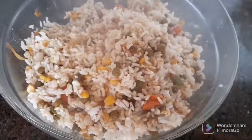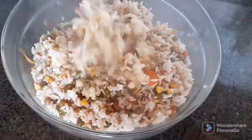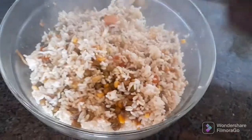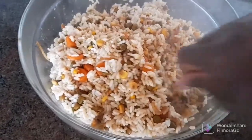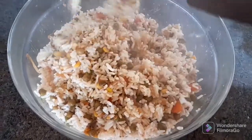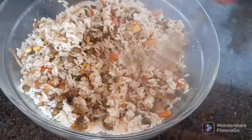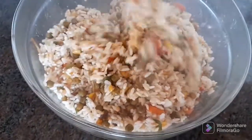Look at that rice — look at those veggies, everything is nice and separate. At this point you can add more soy sauce if you feel it's not enough. If you used dark soy sauce, the rice will already be dark. Because I used the light one, my rice is not dark.